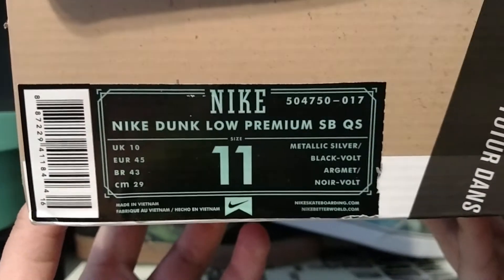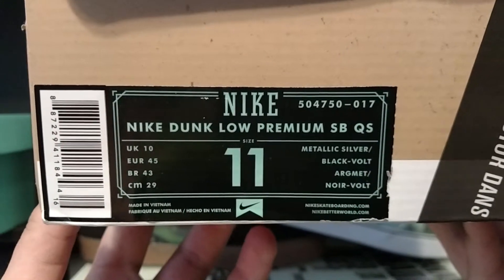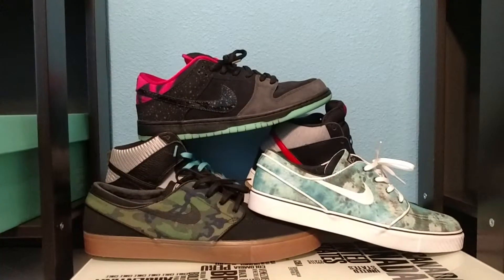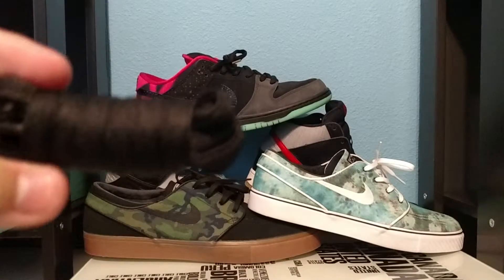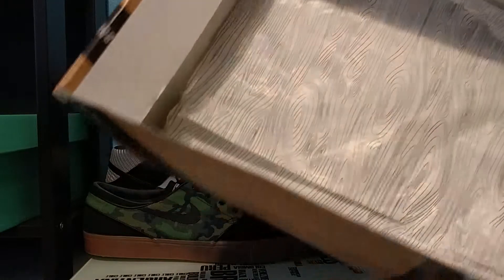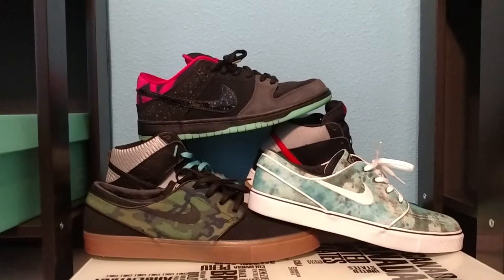The colorway is Metallic Silver, Black, and Volt — and there you go, Nike Dunk Low Premium SB. Your shoe comes with an extra pair of black laces, just normal black laces that are piped and they're the thicker ones, which all SBs usually have. And here we have the wood grain paper in the box as well.